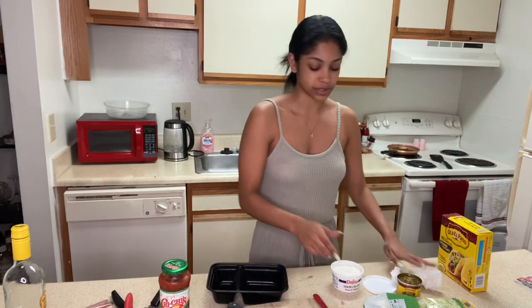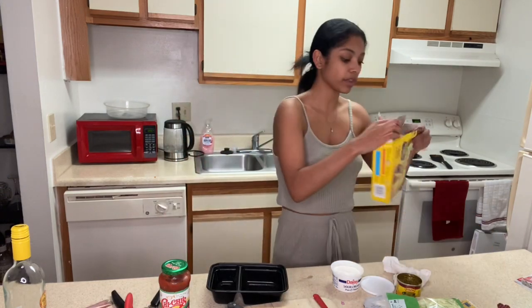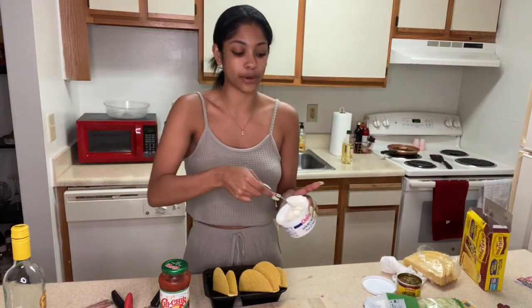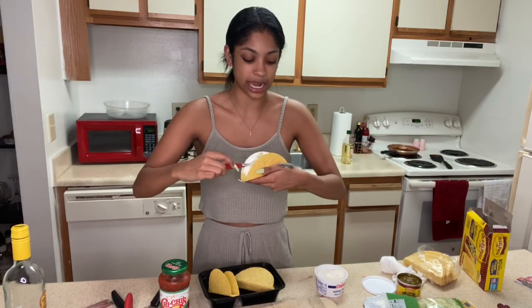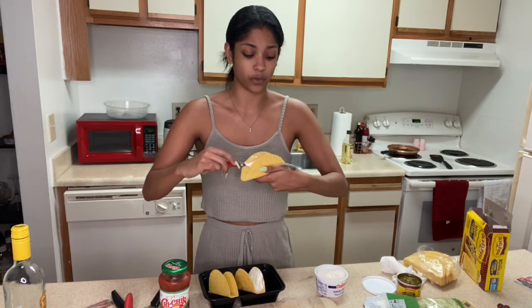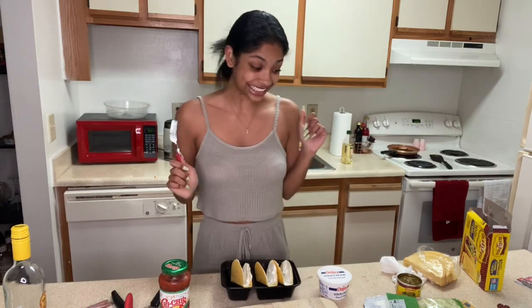Now it's time to make the tacos. I prefer making tacos at home because restaurants always do just a little dollop of sour cream on top — you don't get any in every bite. We're gonna fix that. I use the stand-and-stuff shell — it's thick at the bottom, can fit more meat. You're gonna take the sour cream and coat the inside of the shell so every single bite has sour cream. All my tacos are now coated.